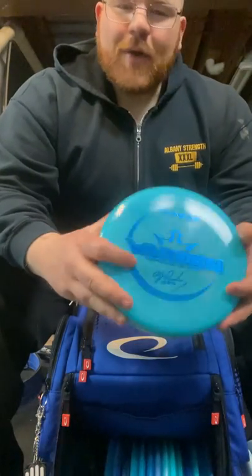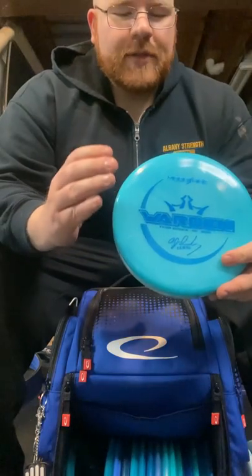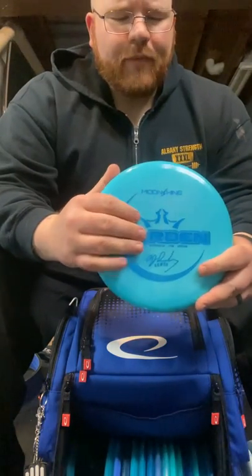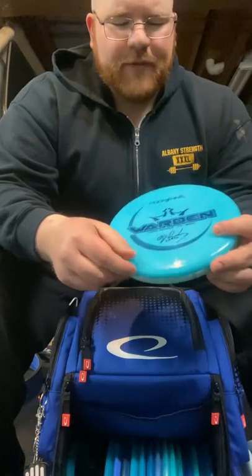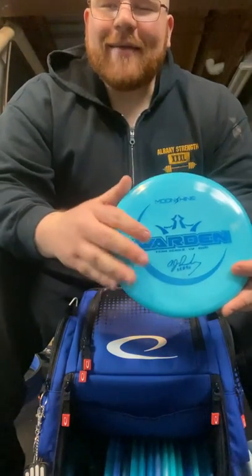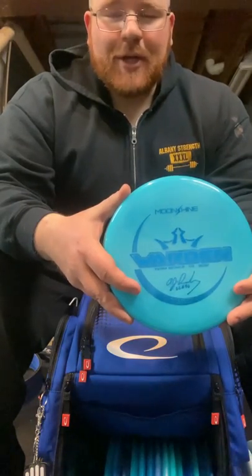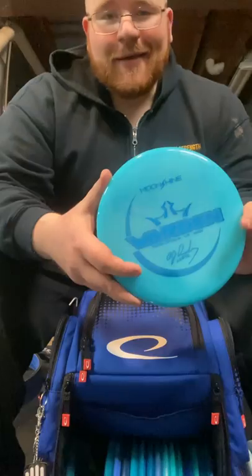For my more straight or neutral putters, I use the Moonshine Warden. I really like the Warden just even for throwing — dead straight, maybe a slight turn, but pretty much if you have a straight shot within 200 feet, this guy's coming out.